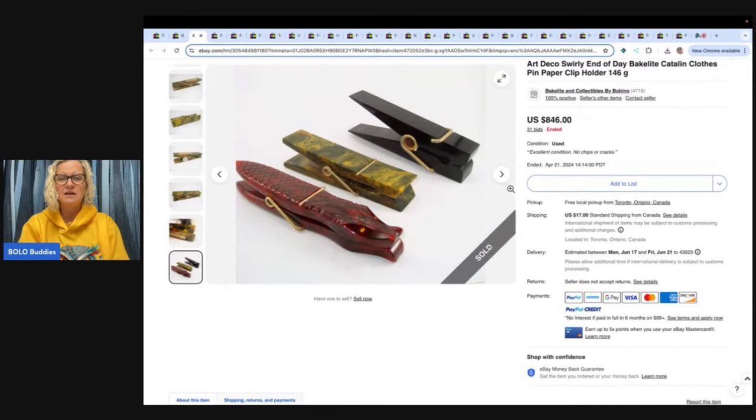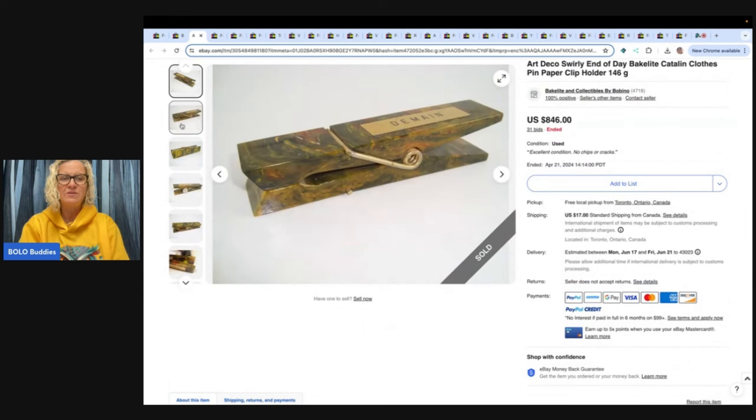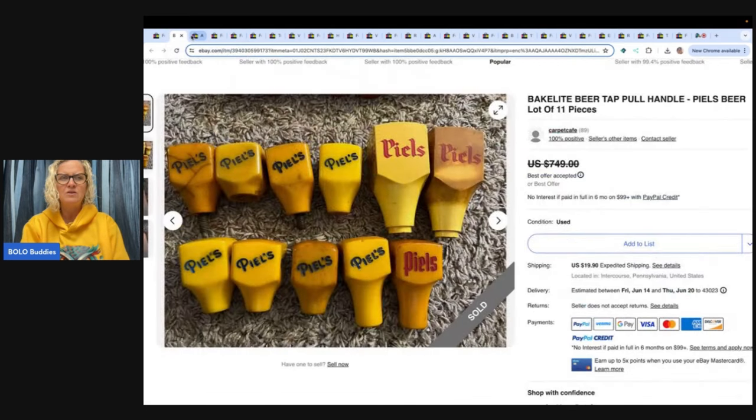It looks like this person sells a lot of Bakelite — it's in their username, so that must be how they advertise. I have mixed feelings about it. I think it's a really smart idea if it doesn't confuse the buyer, because you're leading buyers into your store to possibly purchase another item. However, they see that last photo and think, 'Do I get all of them?' Let me know what you guys think in the comments.